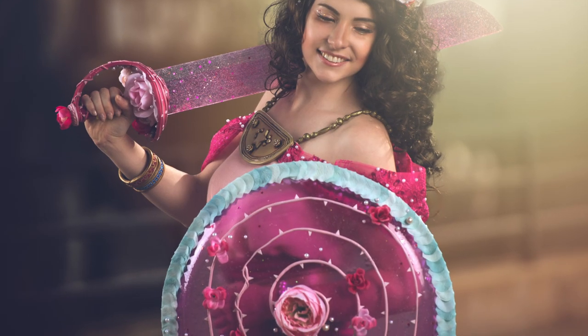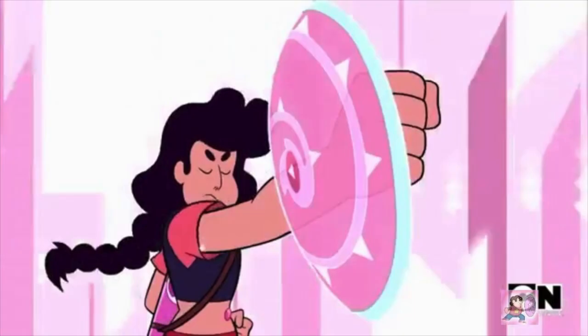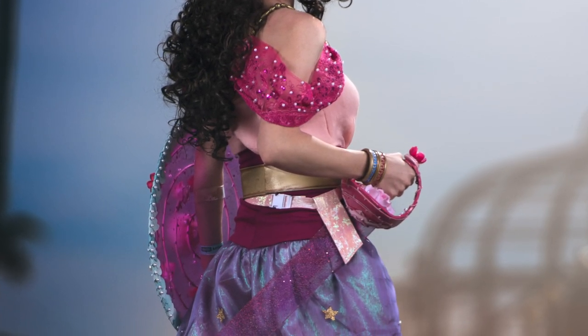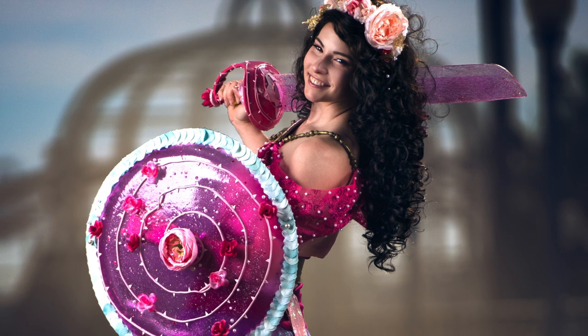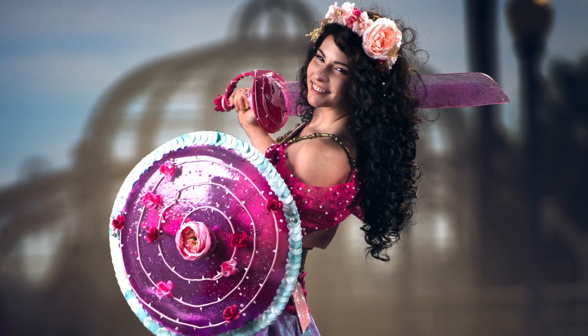And thus completes my translucent glittery Rose Quartz slash Stevonnie slash Steven Universe shield. That is it for this tutorial — I am so happy with how it turned out. It really looks like it is levitating on my arm, which is the exact look I was going for. Don't forget to subscribe to my channel if you like cosplay and Steven Universe content, and I will see you next time!